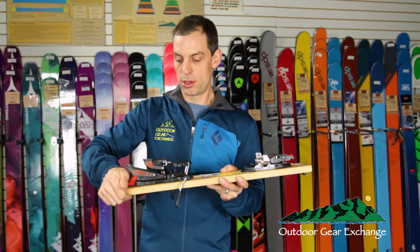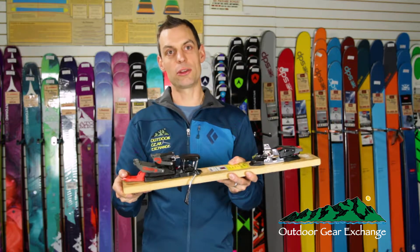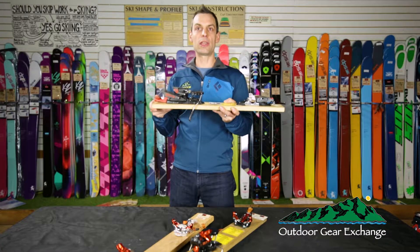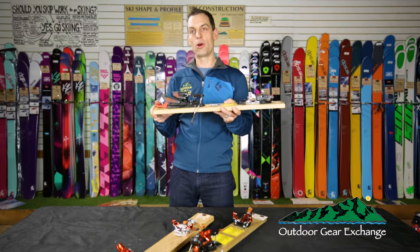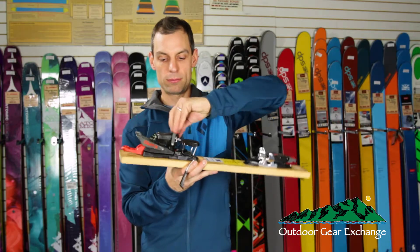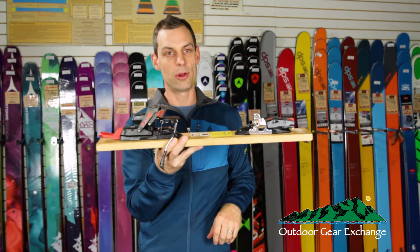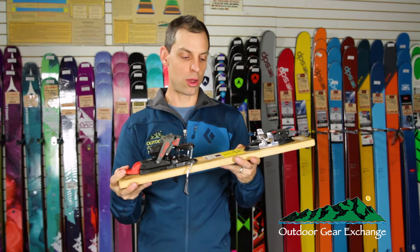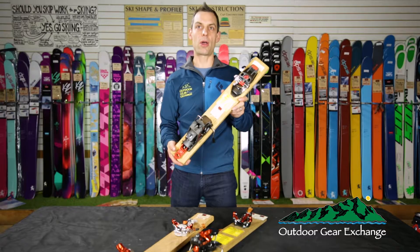For tour mode you just slide the heel back, so it's easy to go from tour to ski to tour again. It works great if you have a waxless base ski or you're on rolling terrain when you're skinning and you want to lock your heel in for a downhill or release it for a quick uphill. Climbing levers flip over with a low one and a high one for touring. Another selling feature for the Onyx is its price — $399 is a great price for a tech binding.